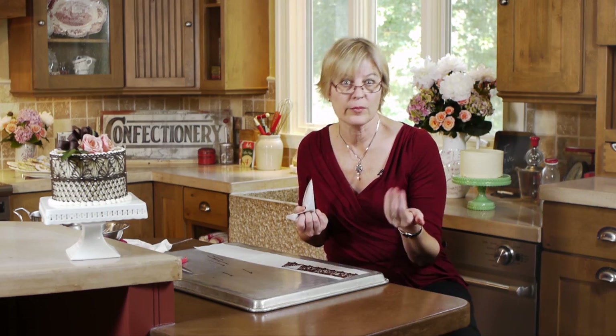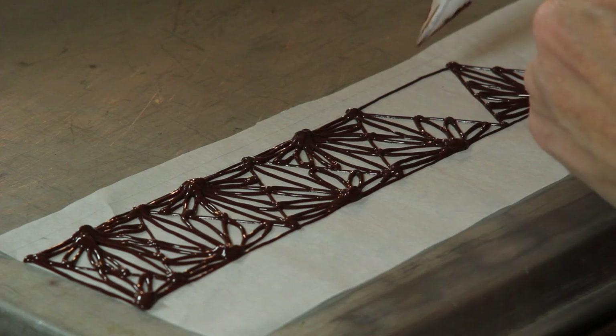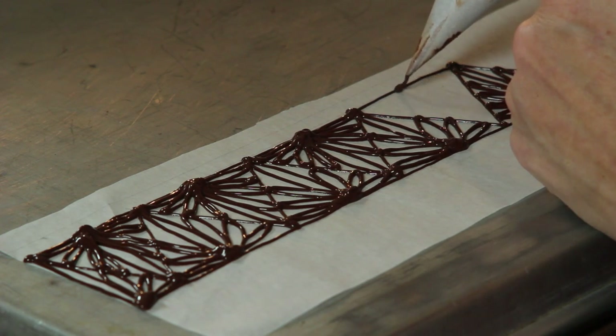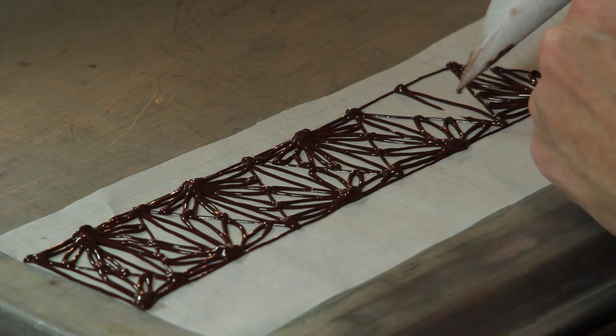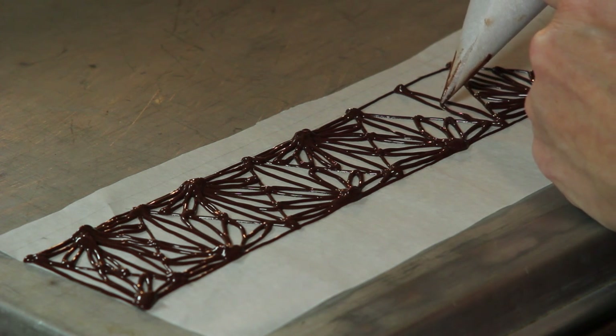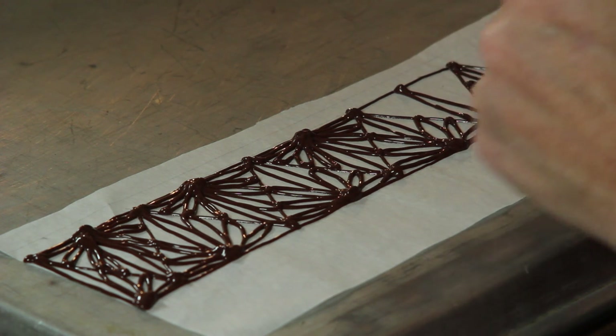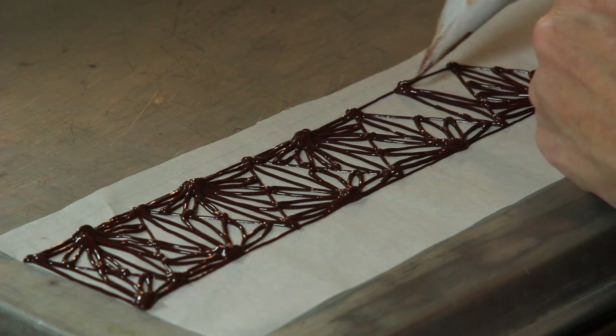Where there are big blobs of chocolate, they'll appear as big blobs when I remove the parchment — but I'm going to put some white dots there, just like I did on my doilies and on the finished cake, to break up those areas. I made a little mistake here — my line broke — so I'm going back in to try to correct it. I don't want to push too much at the start or I'll have a big blob in the middle of that loop.